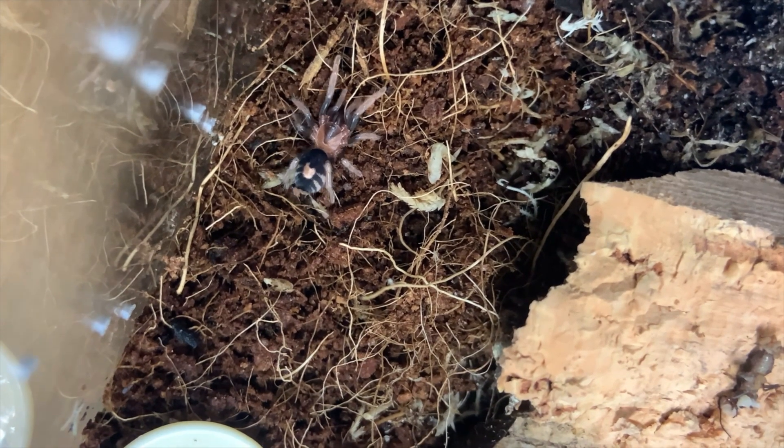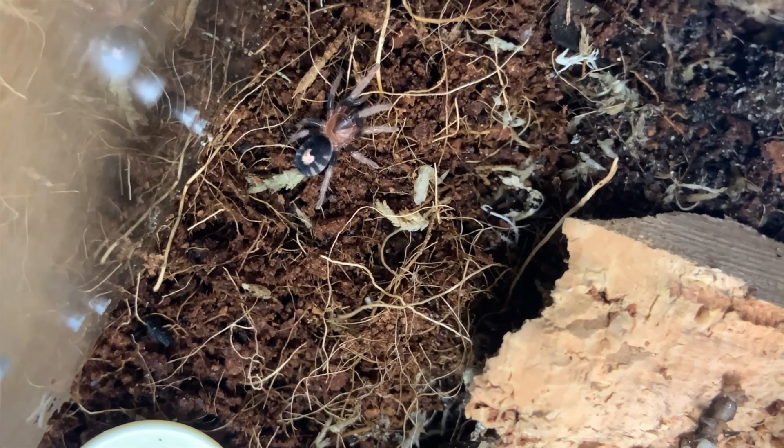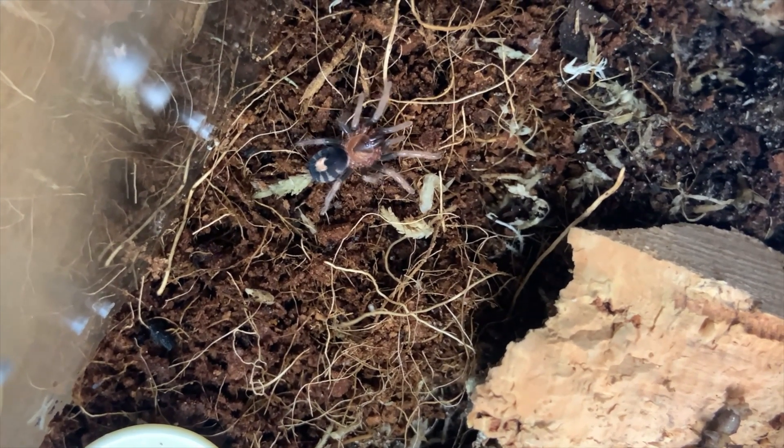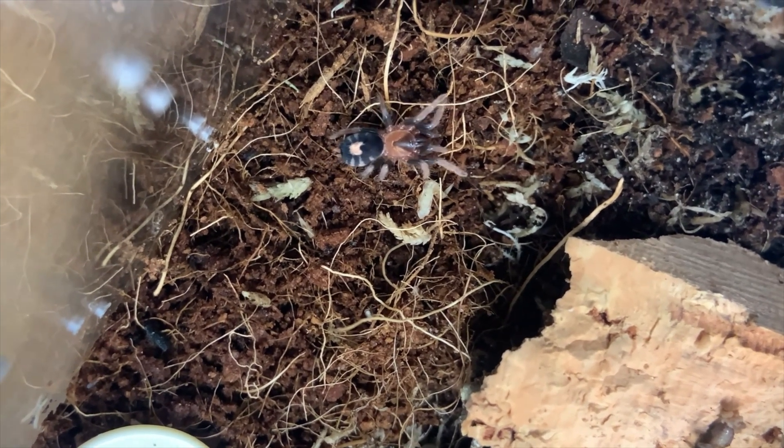As I mentioned at the start, we're talking about terrestrial and fossorial. Many dwarf tarantulas are marketed in such a way as to describe their behavior as terrestrial — people say they will spend a lot of their time above ground, they're excellent display tarantulas, they will run around and sit out in the open, and that they generally won't spend a lot of time burrowed — or only a little bit. When a spider is fossorial, they'll spend almost all their time underground.